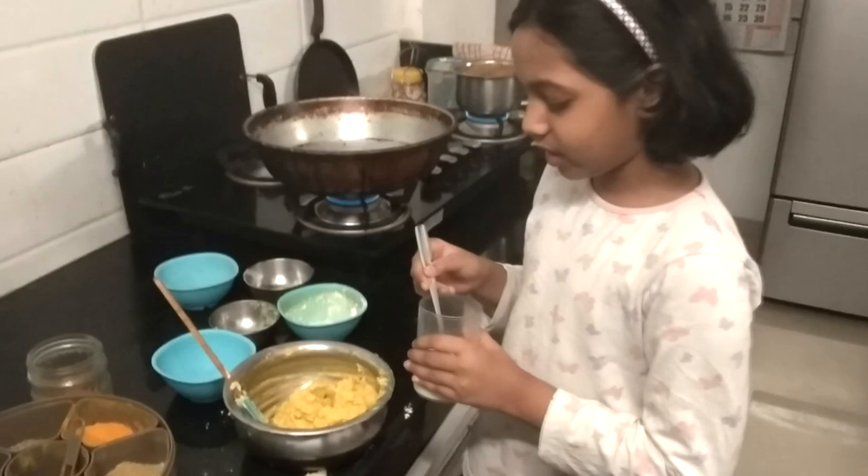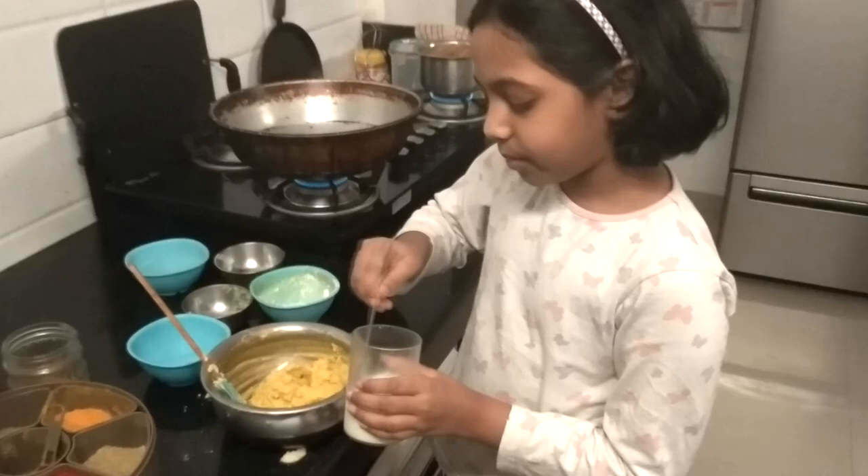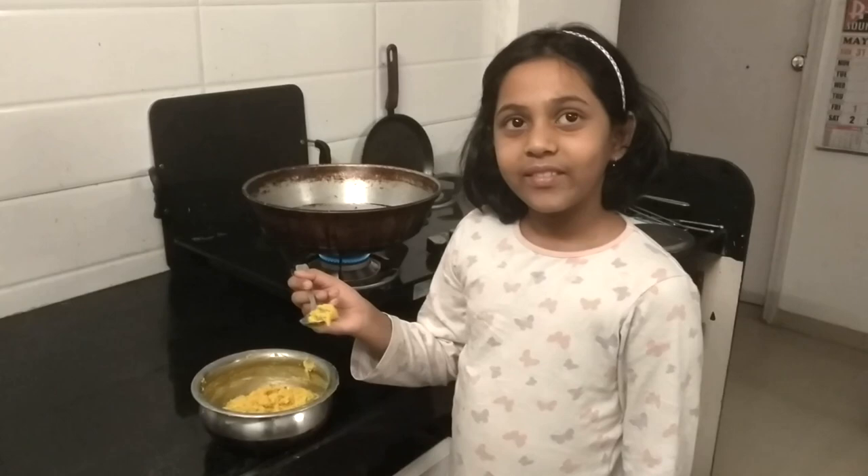We add buttermilk to it. Now our batter is ready.